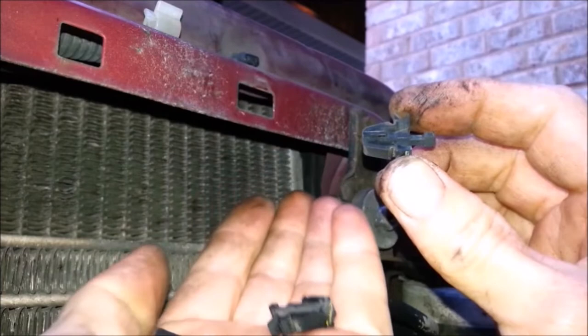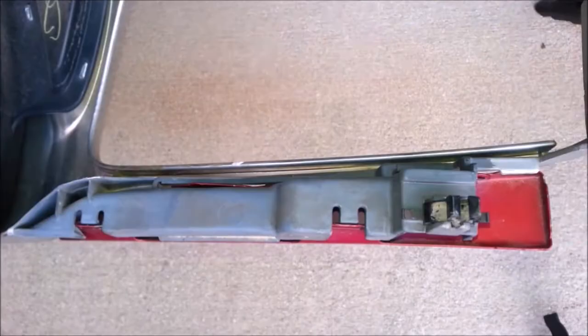If you couldn't get the grill fillers out, it's best to remove them and make adjustments before reinstalling the grill.